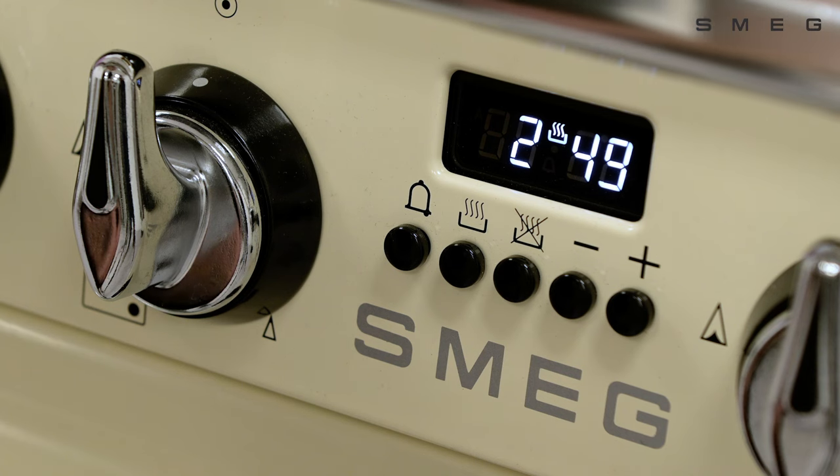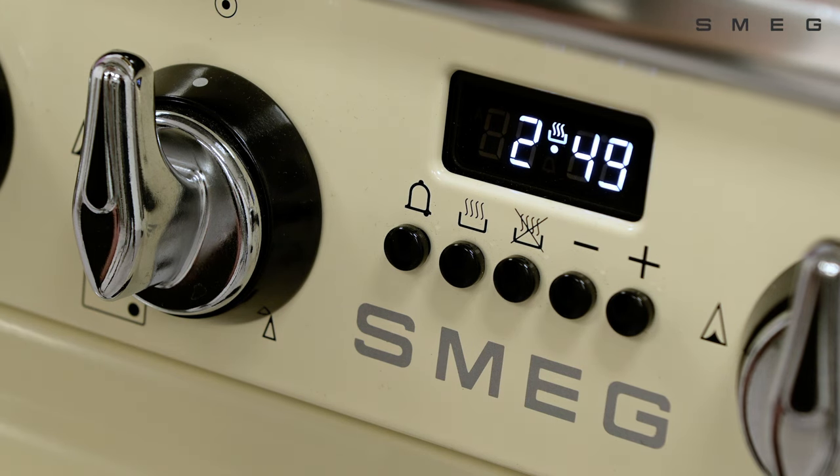Wait for the flashing dot to go idle. The cooking duration key illuminated will indicate that the oven is ready to be used.